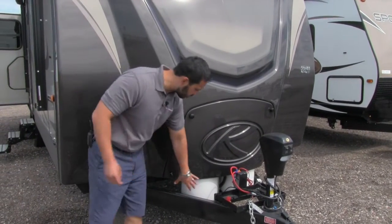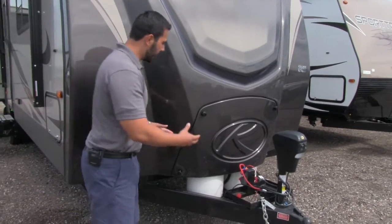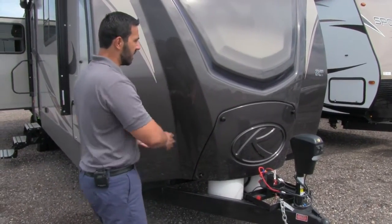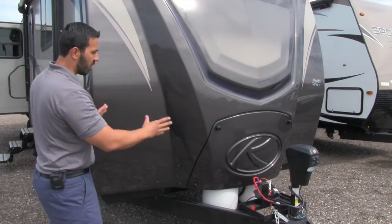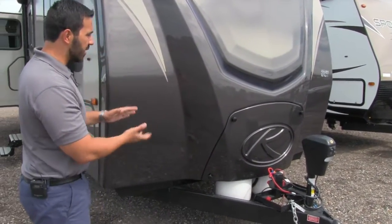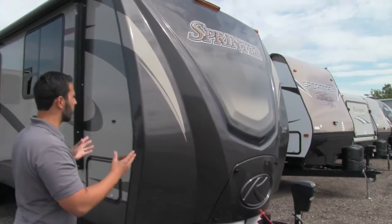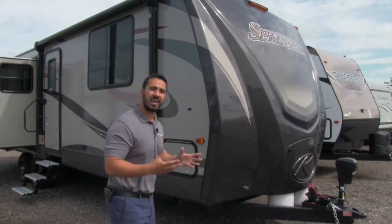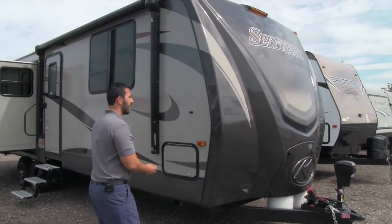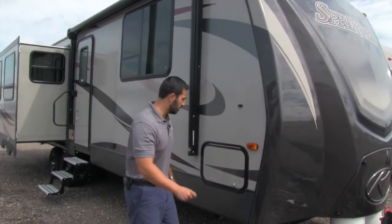These are your two 30 pound propane tanks but they've actually tucked them behind this front cover. They've built it in to the front cap and I love it, it just gives it a very clean look. Speaking of the front cap, take a look at that beautiful front cap, that's how you know it's a high end travel trailer. Not only does it look great but it also means less chance for water intrusion which is always good for you.